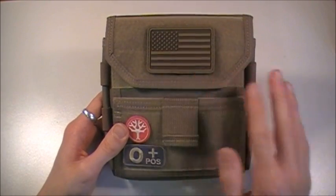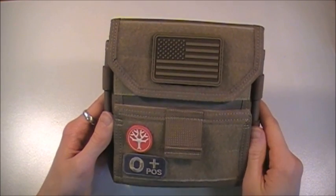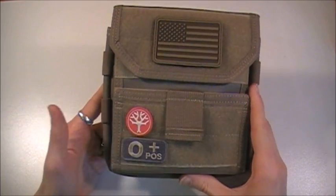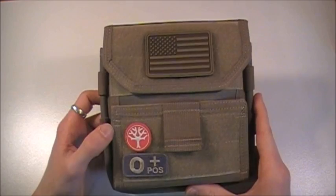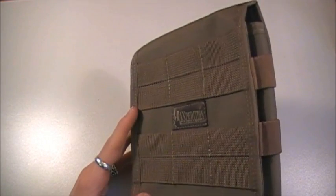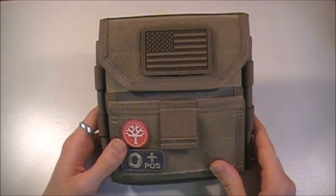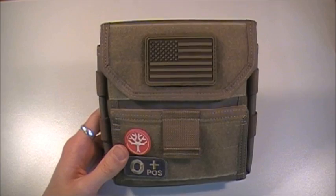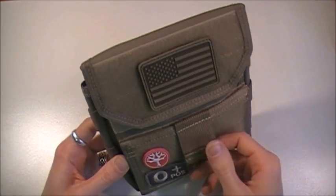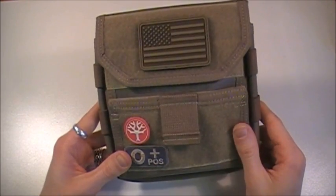Just right off the bat, you're going to notice it looks a lot different than most of the ones on the market today, but in a very good way. It's an Admin Pouch designed to be carried on the front of your plate carrier or your tack vest, LBE, whatever you want to call it — up on the higher portion, right under your chin. It's designed to give soldiers and law enforcement the capability of accessing a few little everyday handy tools and gadgets easily.